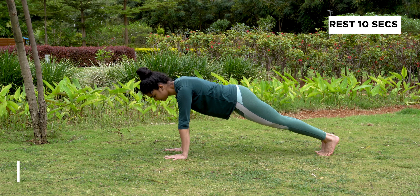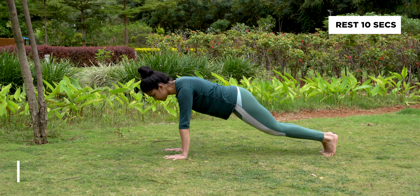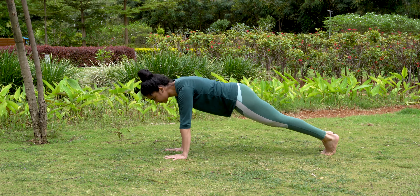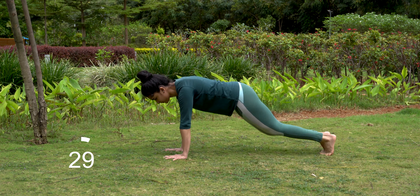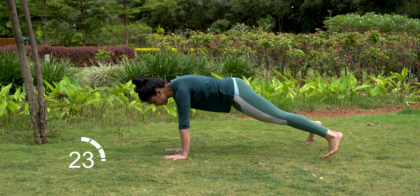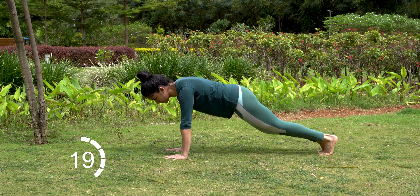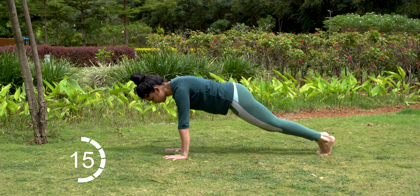Start in plank position with hands under your shoulders, feet together. Jump both feet out wide to either side and back together. Continue to jump in and out. Let's begin. Engage your abs to help protect your lower back. Don't let your hips drop throughout the entire movement.